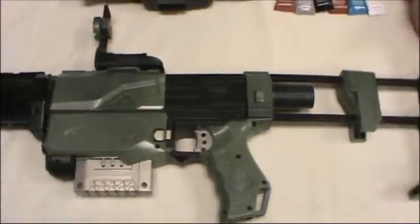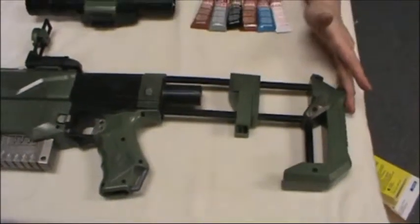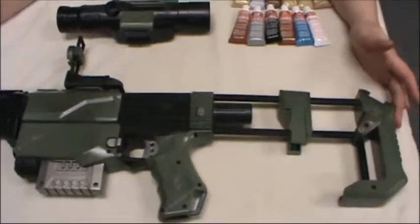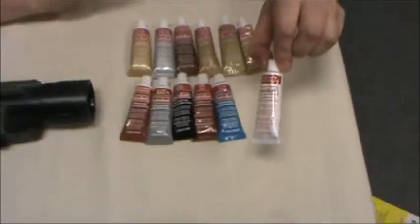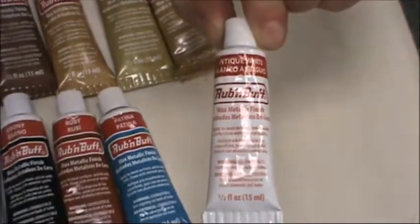This is your midpoint. On top of this, you're going to be doing some aging washes. You'll be using a product called Rub and Buff, and this is a really cool product.